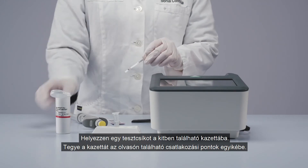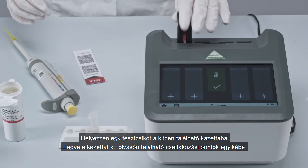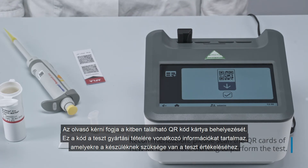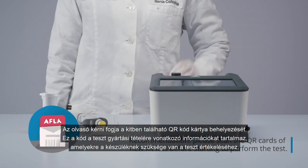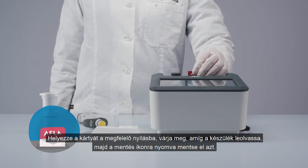Insert the test strip into the provided cartridge. Place the cartridge into an available reader port. You will be prompted to insert the QR card that came with your kit. This contains lot-specific information that the reader needs to carry out the test. Insert it into the designated slot.